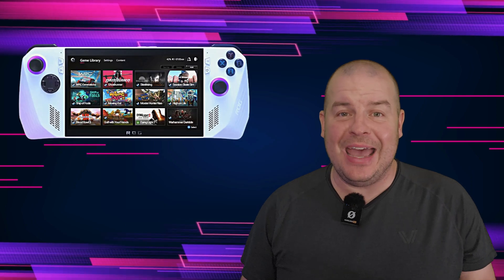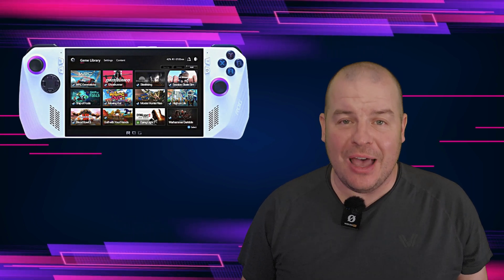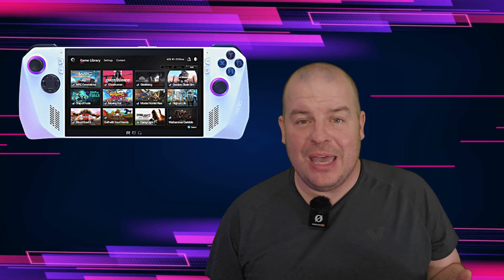What is going on guys? Welcome to GregglesTV. In this video we're going to talk about the Asus ROG Ally, which is a handheld gaming PC akin to something like a Steam Deck, except this will run Windows 11 and it won't have as many roadblocks in terms of getting things installed, such as different gaming stores or specific games not working. This should have a lot more compatibility without having to jump through as many hoops as the Steam Deck.